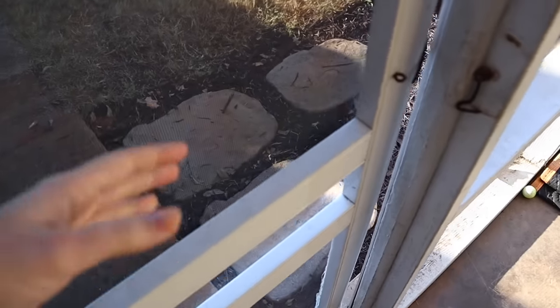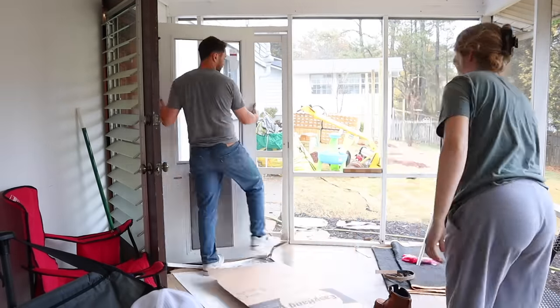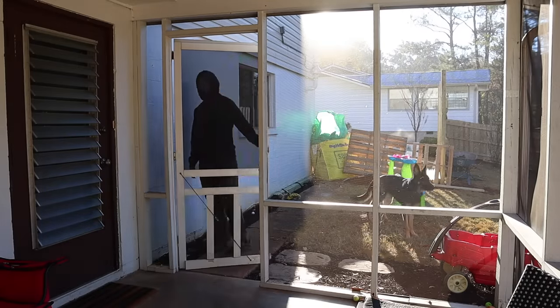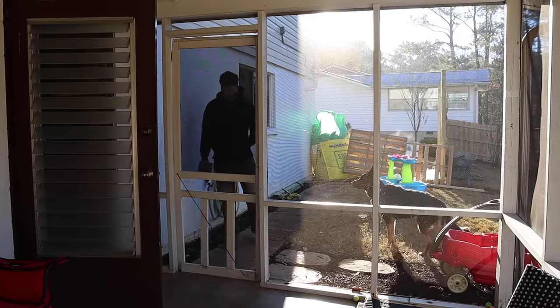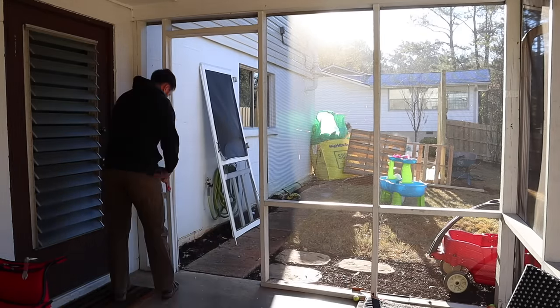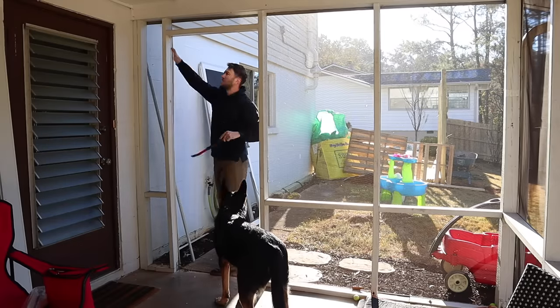We have a lovely screened-in porch, but it's just falling apart — the wood is rotting and the door is in shambles. For now, to make the house more livable day-to-day, Christian is going to take out this falling-apart screen door and replace it with a nice storm door that has a huge doggy door. Right now our house is built on a hill, so to let Bucky out we have to open the basement door, go down the stairs, open the screened porch door, and then open the porch door — so having one less door to deal with will be great.